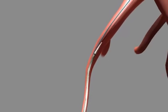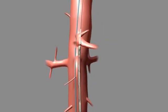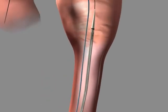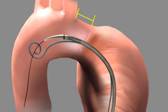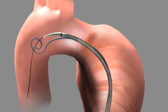Insert the delivery system over an 0.035 stiff guide wire and monitor the proper orientation of the connecting bar while advancing the stent graft. Ensure the proximal and distal springs are placed in adequate landing zones, at least 20 mm of healthy tissue both proximal and distal to the aneurysm.